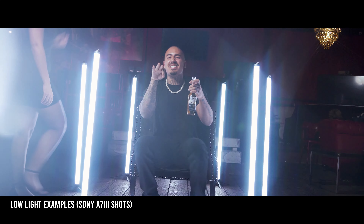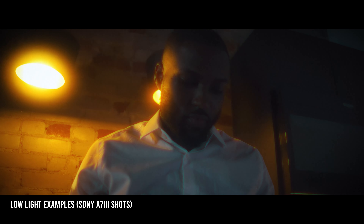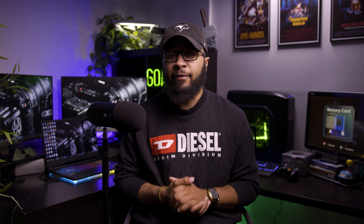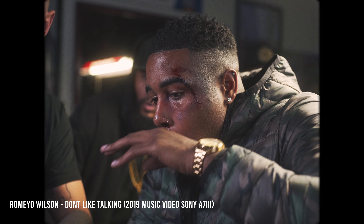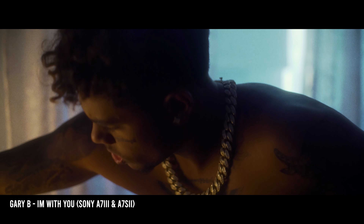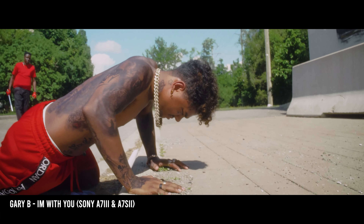The best thing about this camera is the low light performance. I'm a director who loves to play with light and make things very dark — all my visuals have shadow and strong contrast. With the A7 III, or really any A7 body, you can crank the ISO and get amazing-looking results with barely any lights around you. Some of my favorite content shot with it includes the Fame Holiday 'No Way' music video, the Romeo Wilson 'Don't Like Talking' music video, and a short film called 'Gary B, I'm With You' — where we actually used the A7S II and A7 III together.